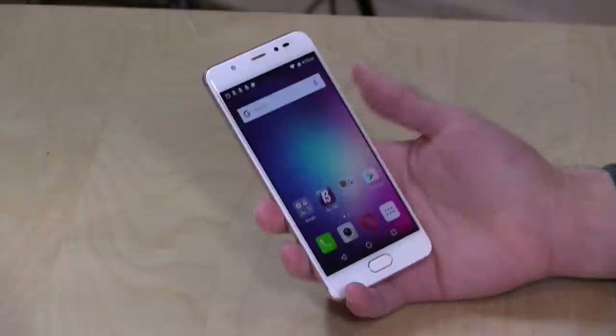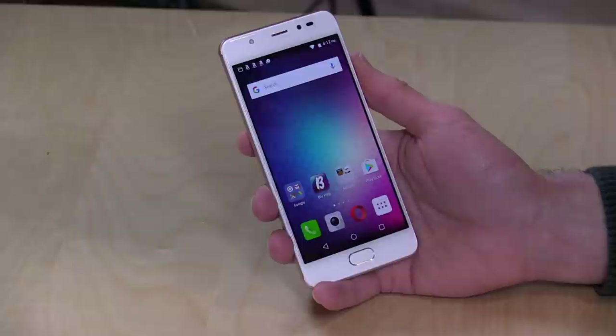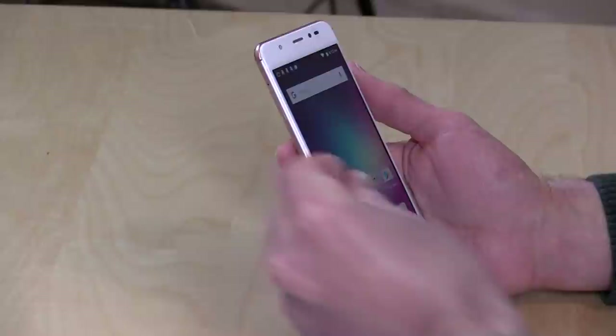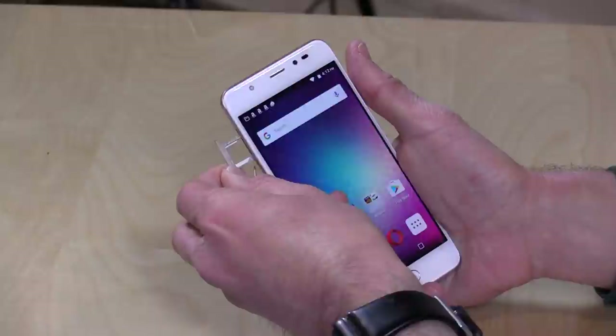5-inch 1080p display — I believe it is IPS. Really sharp, very bright, and really nice to look at and read from. I was very pleased and surprised with how nice the display was for the price point. 4 gigabytes of RAM and 64 gigabytes of storage, so a lot of RAM and storage built in, and if that's not enough, there is a way to add an SD card.